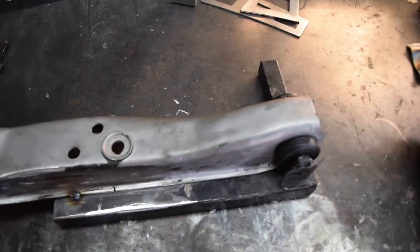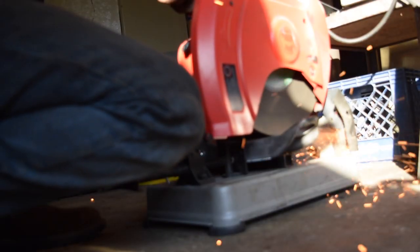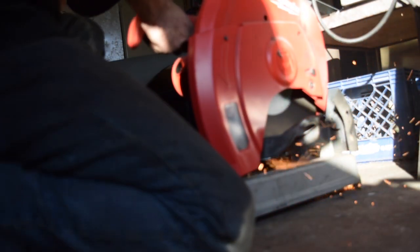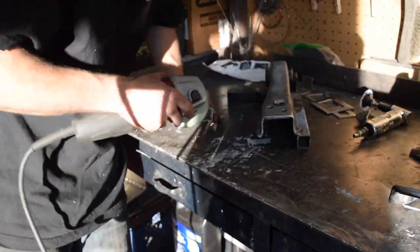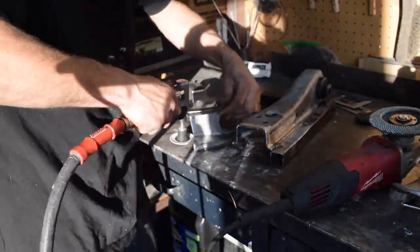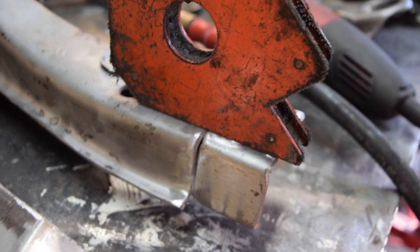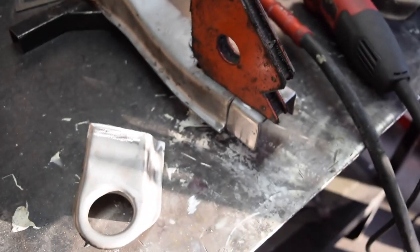Alrighty guys, so we've got my control arm tacked up on this little jig. I'm going to set it down in the saw and get this guy cut. So we're going to set it up. With our pieces all cleaned up, I have the magnet holding my little extension in place. I'm going to go ahead and get that tacked up and do the same thing for the rest of the control arm — just pop it in there, hold it up with a magnet, tack it.